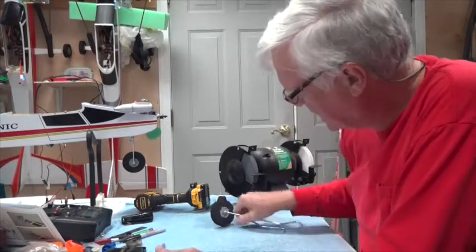Welcome back. In this video we're going to put on the main gear — get the main gear ready.